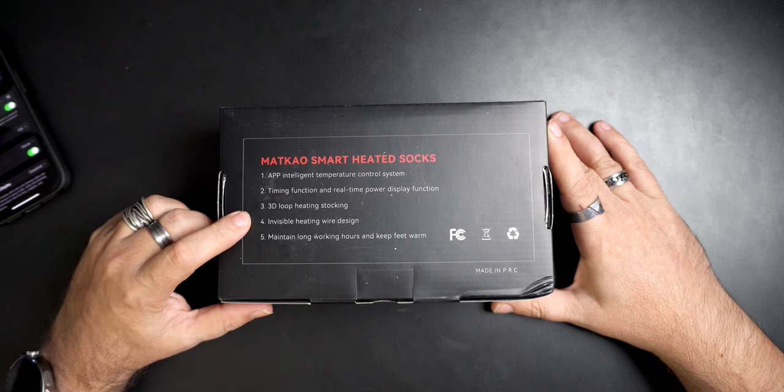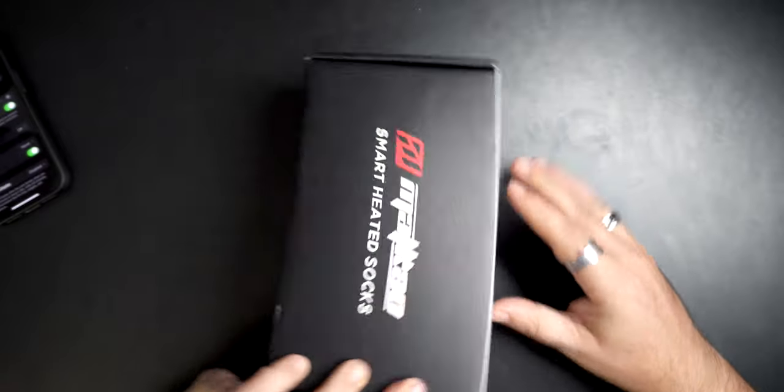Invisible heating wire design - nice. Maintain long working hours and keep feet warm. I want warm feet. I'm going to get warm feet. I feel it.